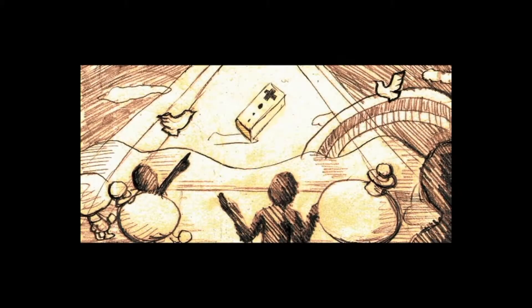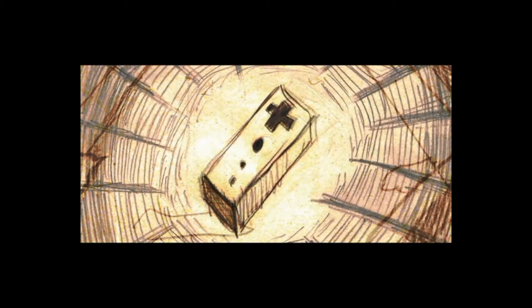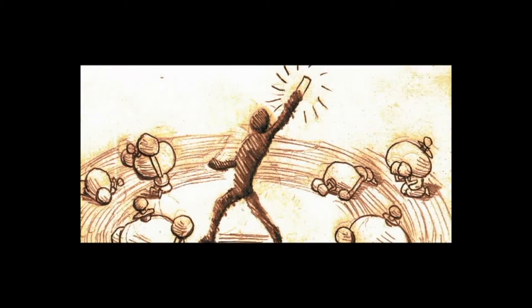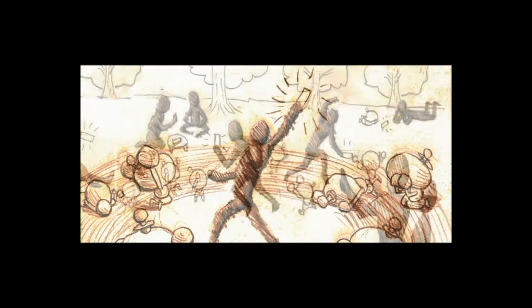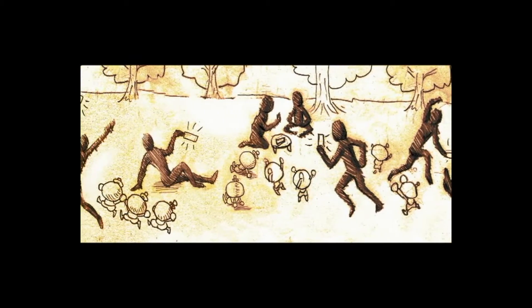WarioWare is one of the quirkiest franchises under Nintendo's belt. Every game has its own unique twist and every one of them is as enjoyable as the last. WarioWare Smooth Moves, as you can probably imagine, had a heavy focus on the Wii Remote, or form baton should I say. One of the greatest moments of the game for me, or should I say a downright classic for the WarioWare series, is how the game introduces you to each method of using the Wii Remote.